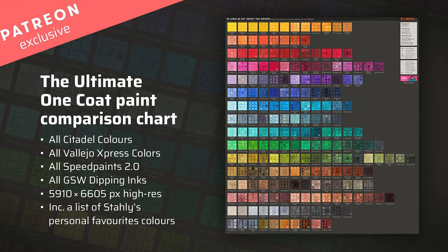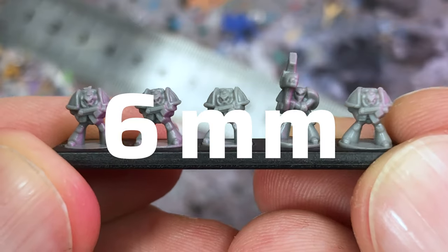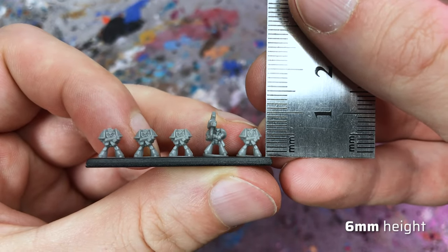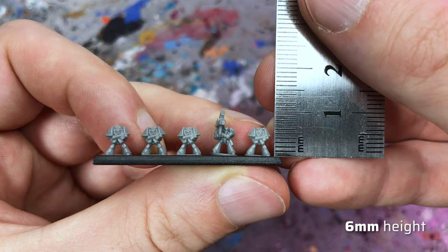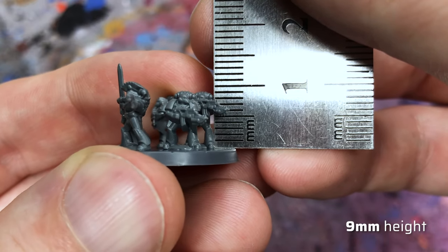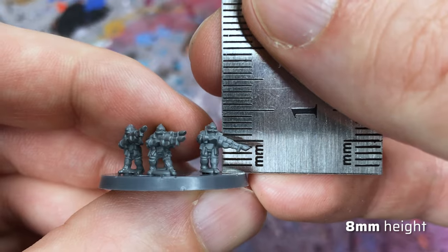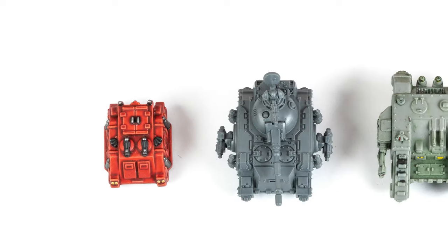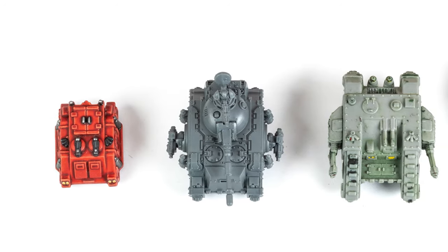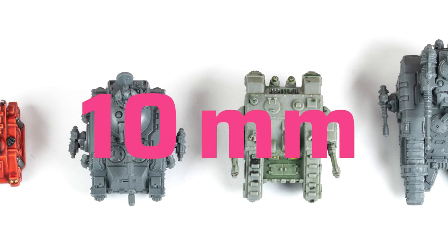The old Epic models are said to have a scale of 6mm, which is pretty much the size of a single Space Marine sculpt. However, Games Workshop itself says that the scale was inconsistent at the time. The new Legions Imperialis Marines have a height of about 9mm and the Solar Auxilia infantry have a height of 8mm. As the new vehicles are almost double the size of the old versions, I would say the new Epic scale is leaning more towards 10mm.